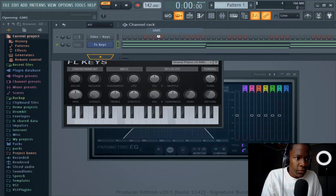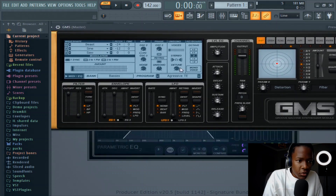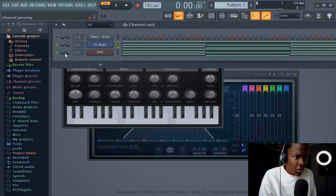Let's open up GMS. Let's look for a sound in GMS. Yeah, this is kind of fire. Let's layer it with this piano — let's hear it.